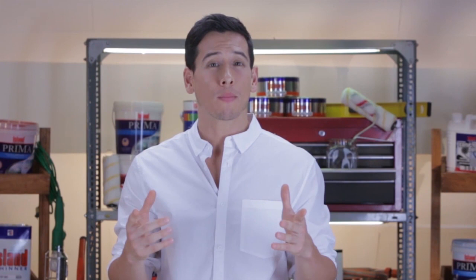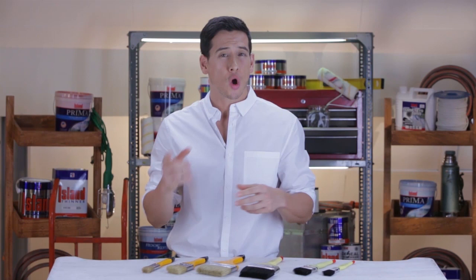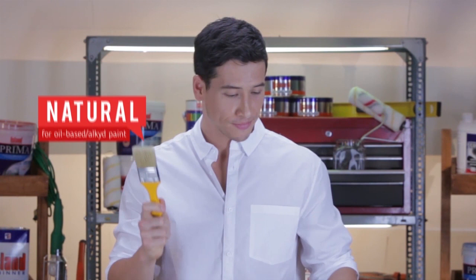The good old wall brush allows painters, especially beginners, to enjoy and experiment in a relaxed painting project. As you'll see when you visit any hardware store, wall brushes come in various specs and sizes. Before you drown in the wide range of choices though, what you need to know is that there are two types of bristles: natural bristles and synthetic bristles.